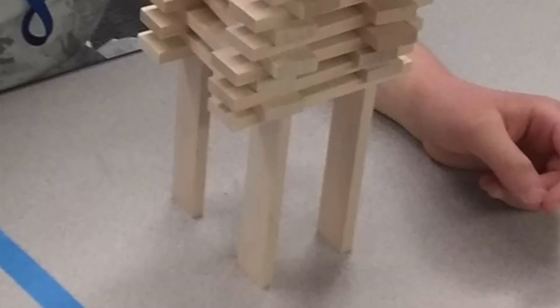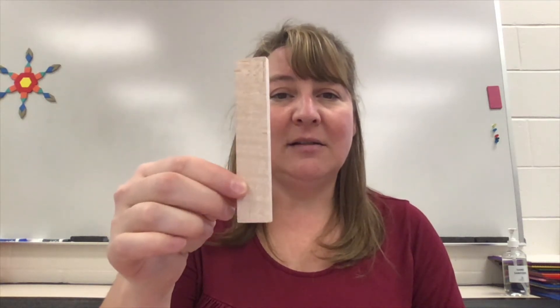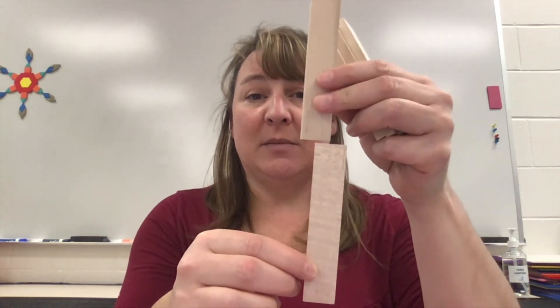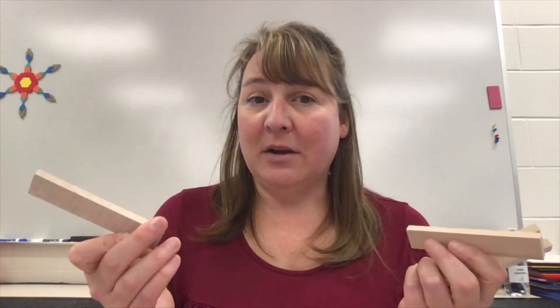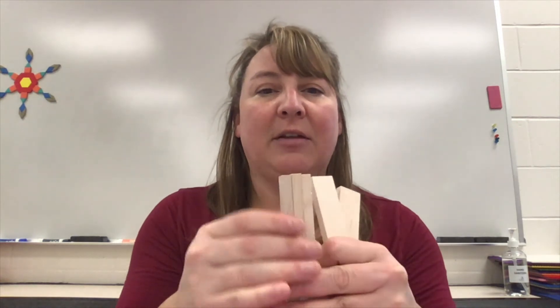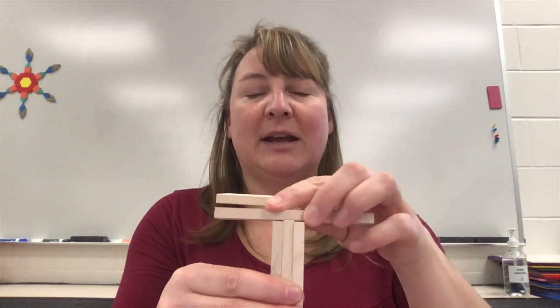When you only build one tower, you don't typically come up with your best solution the first time through. So think about how you can gain some different height. Using a plank this way gives you the most possible height, but do you think you can stack 40 of these end on end and still balance them? Probably not. So you have to think of other ways — perhaps putting two or even three together with something in between to stabilize them, and maybe you could get some height that way.